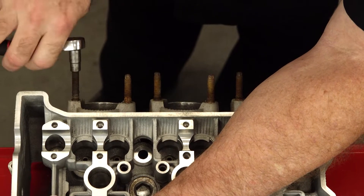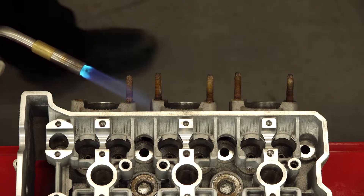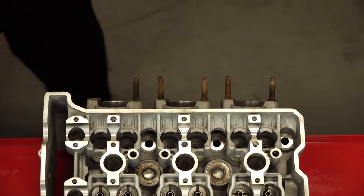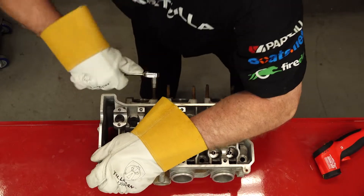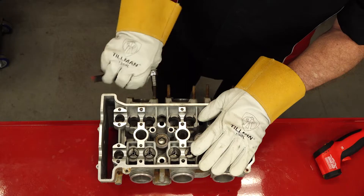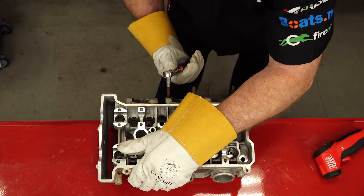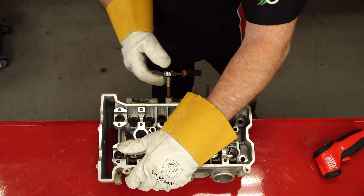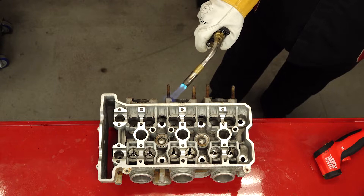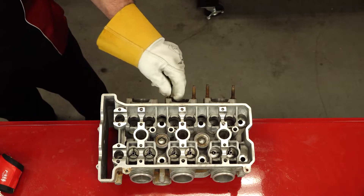So much easier. Believe it or not, it was only right at 170-180 degrees and that seemed to be enough to get it. What it's basically doing is just breaking down any corrosion in between these studs and the aluminum head. That's at about 200 degrees. Let's see if she'll pop loose. Yep. Magic number: 200. That took almost no effort because this one hasn't really been touched yet.